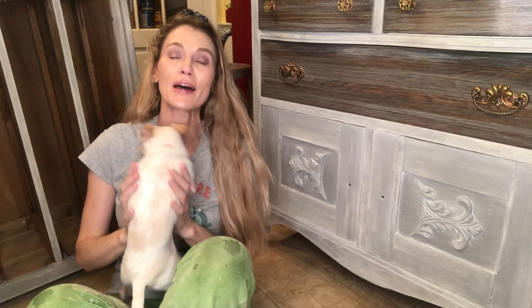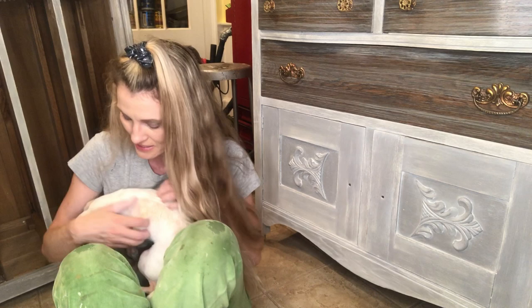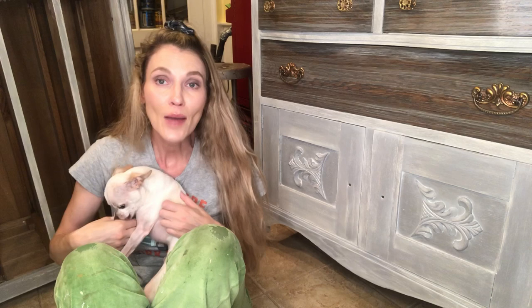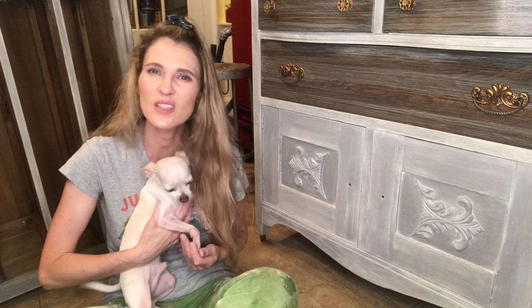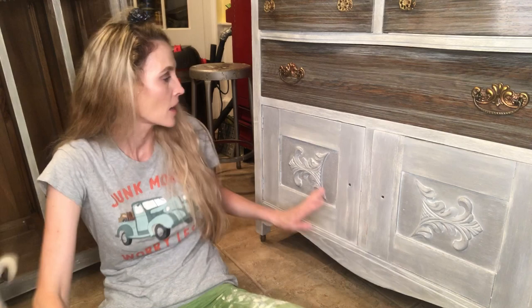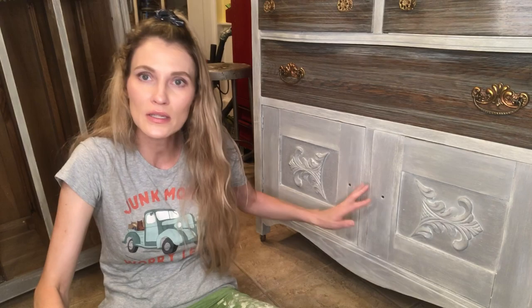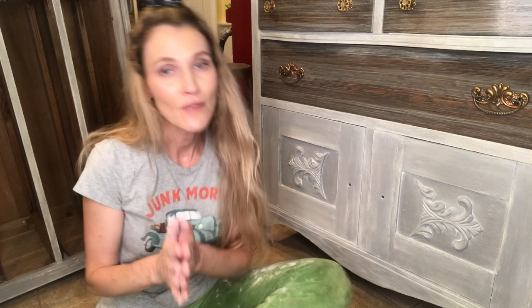That concludes my video on liming wax. This is little Biscuit Boo Bear — he's our little doggy and he always comes in at the very end. I also finished up this antique piece — I'm not sure if it's an old wash stand or a smaller buffet — but I applied liming wax to the doors as well. You can see that white shadow effect taking place and it got into the wood grain here too. I really like how that looks.